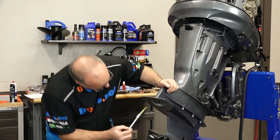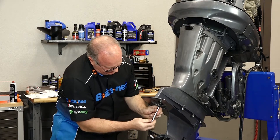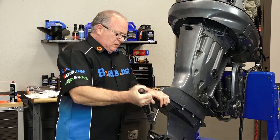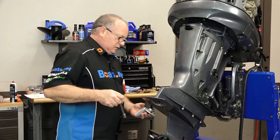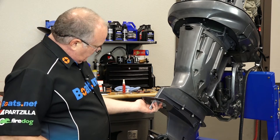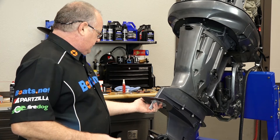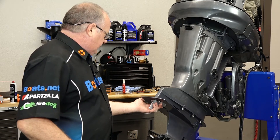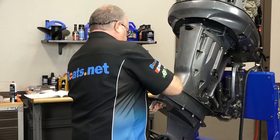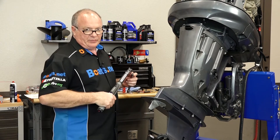Let's get that longer one in place — 34 foot-pounds on that longer one as well. Now let's get our trim tab in place. I'm just gonna set it at zero for right now because we'll have to fine-tune it when we actually install this on a boat. This is a little bit less torque: 31 foot-pounds.